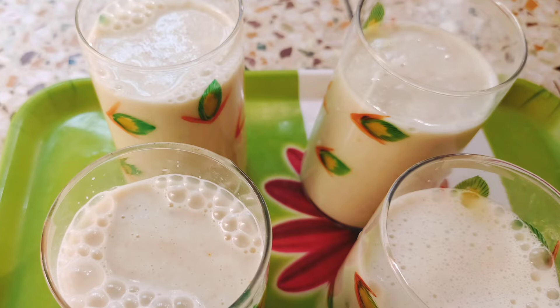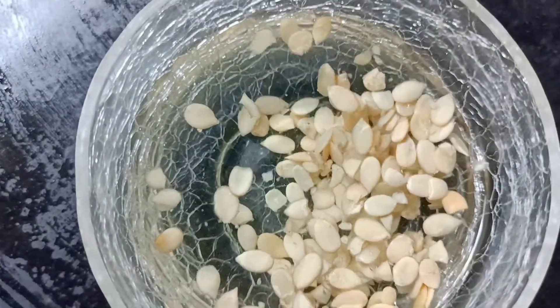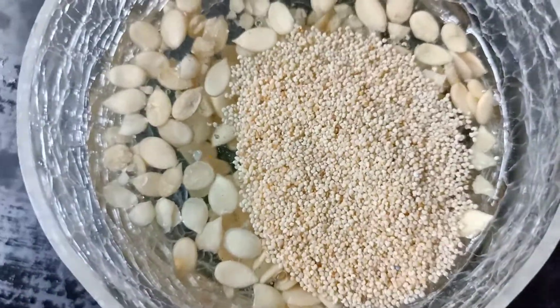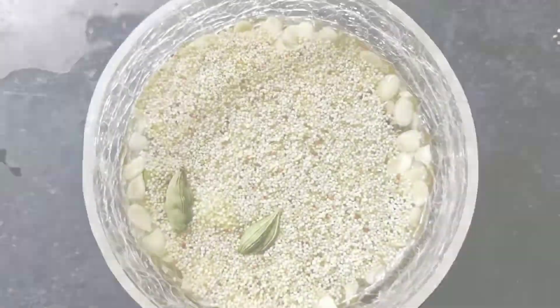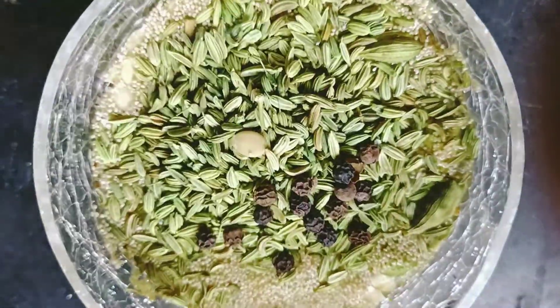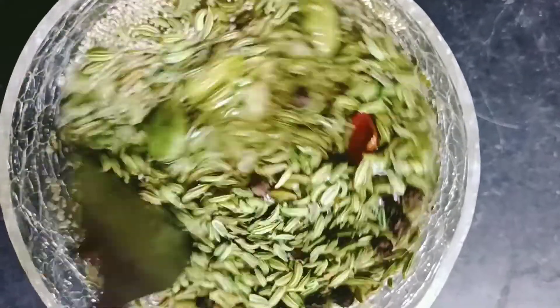So let's get started. First, in a bowl with some hot water, give one teaspoon of melon seeds, two teaspoons of poppy seeds, four cardamom, two teaspoons of fennel seeds, eight to nine black pepper, and two pieces of cinnamon. Mix and keep it at rest for one hour.